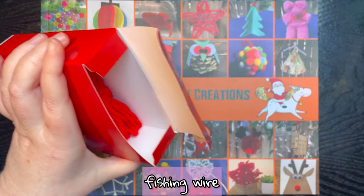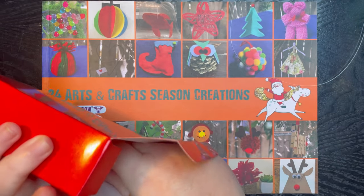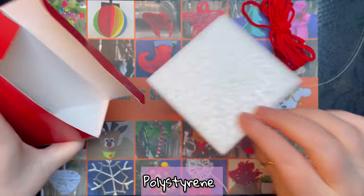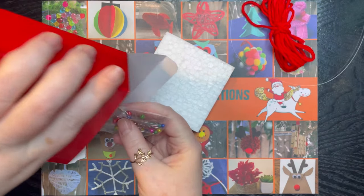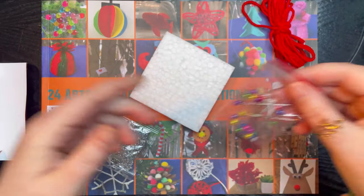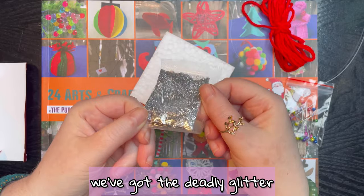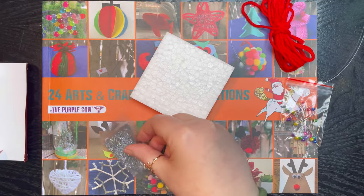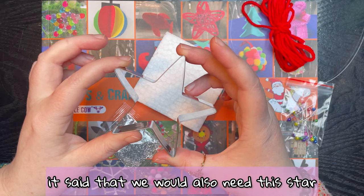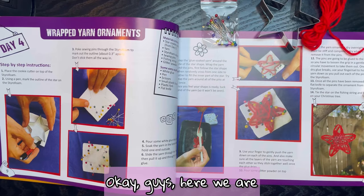We've got more fishing wire — it feels like a staple now. Yarn, red yarn. We have polystyrene and oh my goodness — we have more pins. I'll have to make a pin cushion! And we've got the deadly glitter. I remember it said we'd also need the star cut-out from day one.